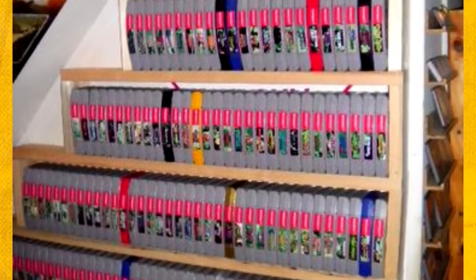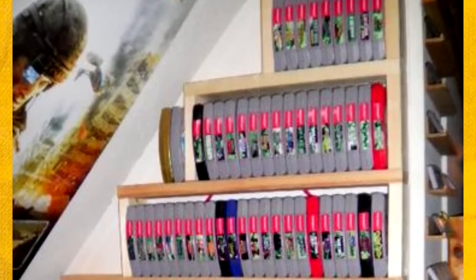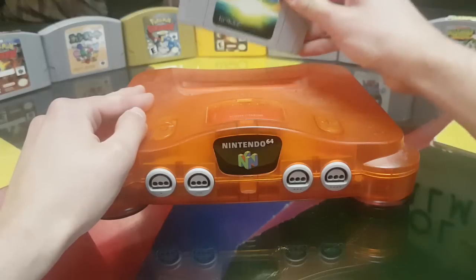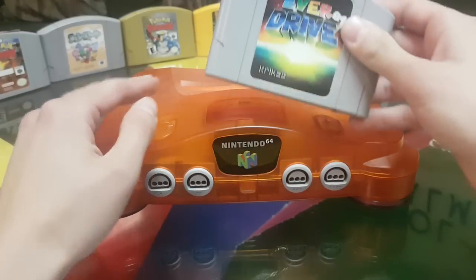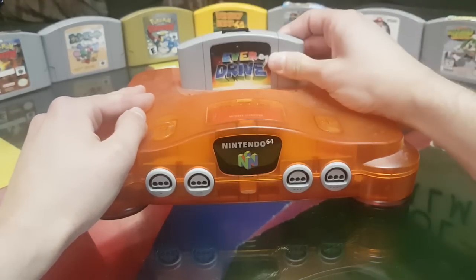Even for collectors that own every game, an Everdrive is great, because every time you put a game into a console and pull it out, you are slightly wrecking the connectors on the console and the game. So if you just keep an Everdrive in your console, you're protecting your games and your console.